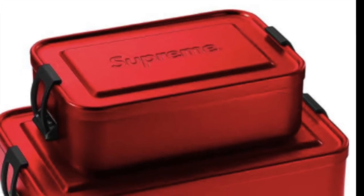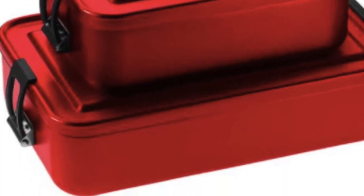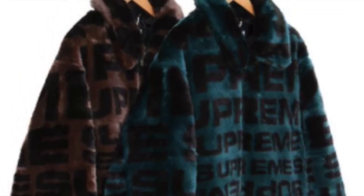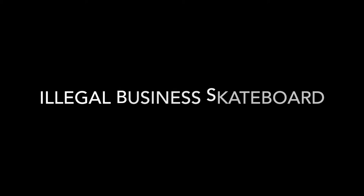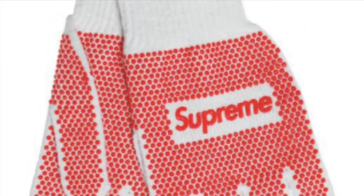You have the Supreme thick small and large metal box logo, each size sold separately, about $44. There's a fox fur repeat bomber for about $448, with full zip enclosure and hand pockets at the lower front. You also have the Illegal Business skateboard for about $49.